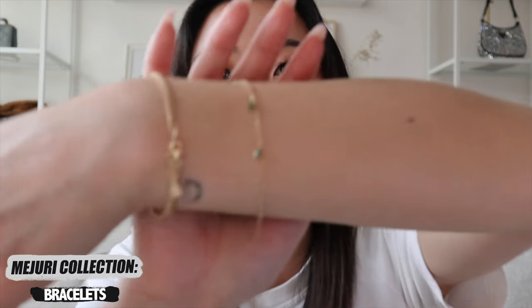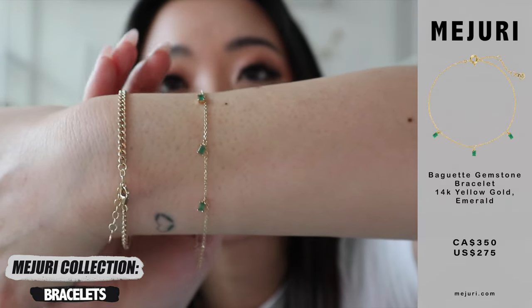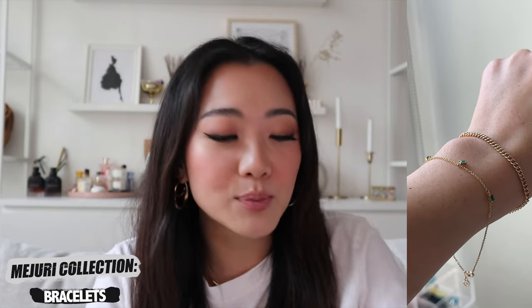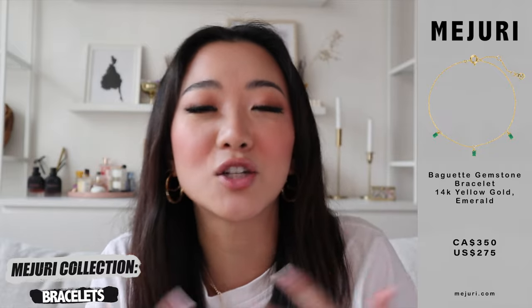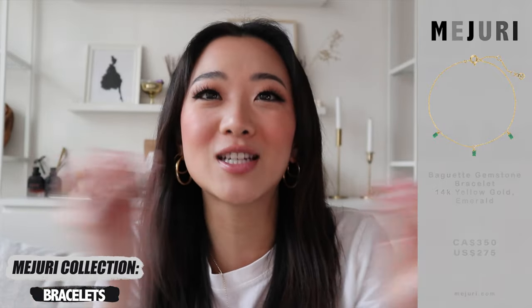The next bracelet is another one from their emerald collection. If you watched the first part of this video, you'll know that they recently came out with an emerald collection with so many different pieces featuring gemstones in the color green. This one dangles the green stone and has the shape of a baguette — I absolutely love it. With green making a comeback, I feel like it's such a great dainty yet statement-y piece. If you don't really like loud jewelry but want something that catches your eye, this one is so perfect for that purpose.